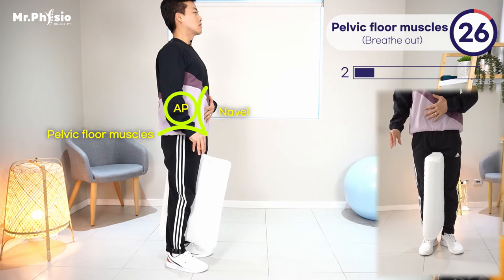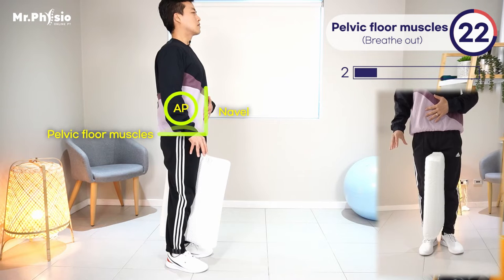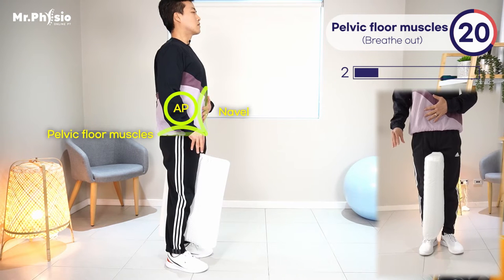This breathing technique keeps the abdominal pressure high, which allows the core and pelvic floor muscles to contract against this pressure.